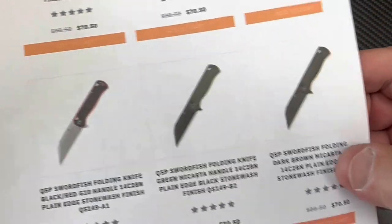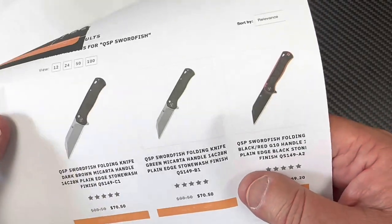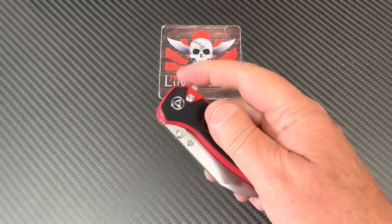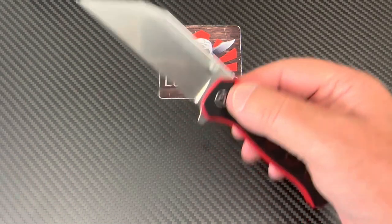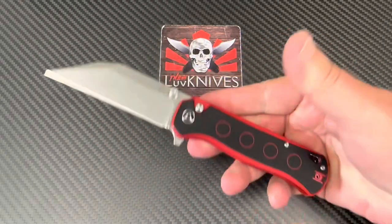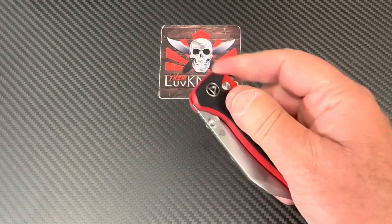You can get it in red with black, or blacked out — there are options. QSP is always there making interesting knives. The Penguin — wow, they've done that one in titanium and M390, the Penguin Plus, and people love it. They just keep trucking and doing new unusual things. I always like QSP — they're a player.